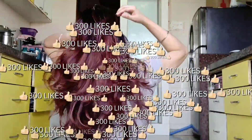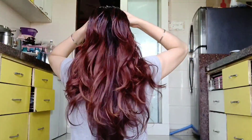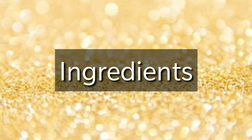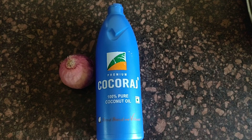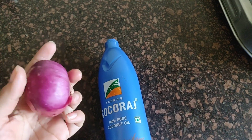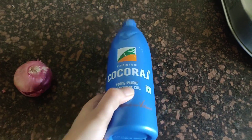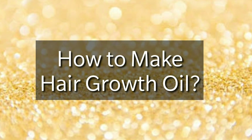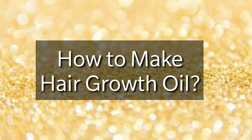So if you don't know how to make DIY hair growth oil, keep on watching. Let's see what ingredients are needed and which are the magical ingredients. We only need 2 things that are in all of our homes: onion (kanda) and coconut oil. Let's see the method to make hair growth oil.